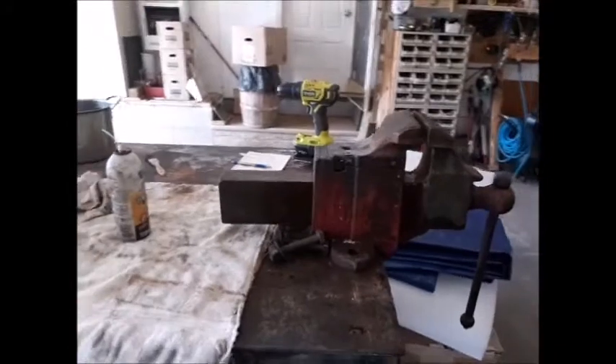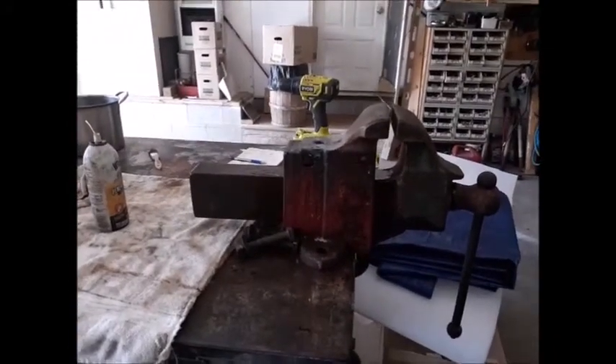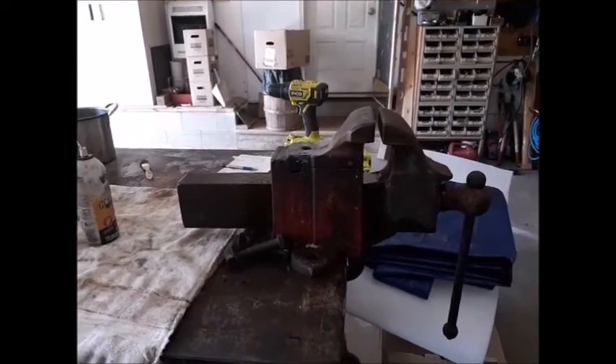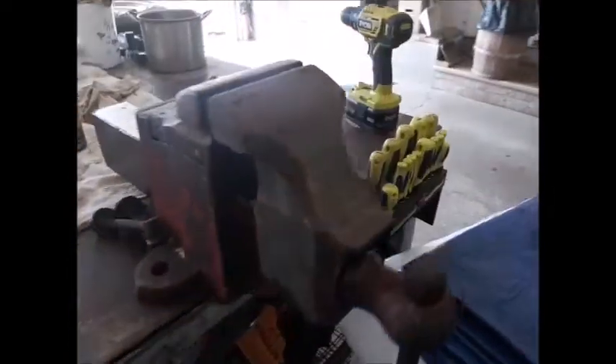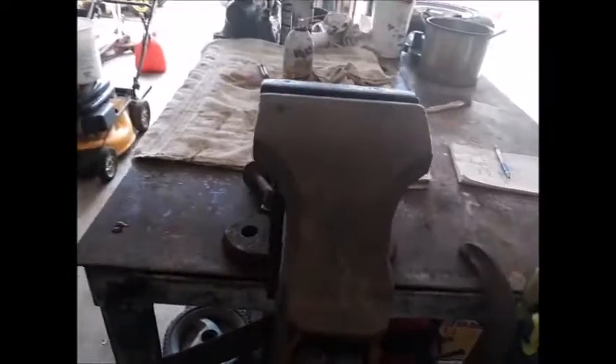I've got the Apprentice vice cleaned up as far as I'm going to go until I hear from the guy that wants to buy it. If he decides against it, I'll probably end up refinishing and restoring it all the way.